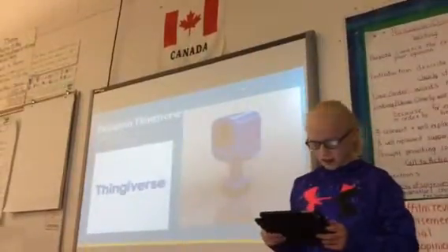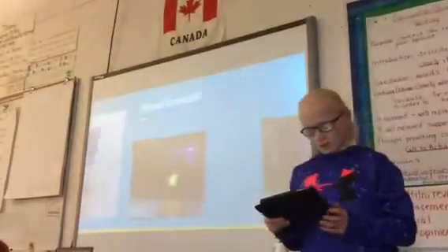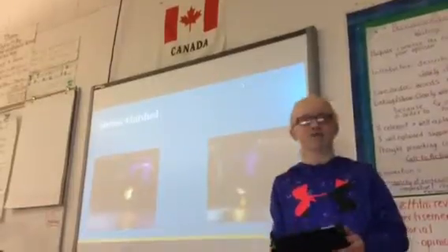This is my design in Thingiverse. Almost finished. I really enjoyed watching my design get made on the 3D printer. I thought it was so cool how a machine could build anything from filament.